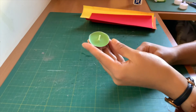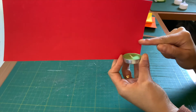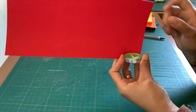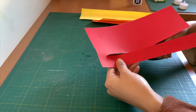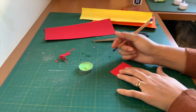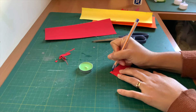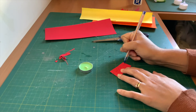Use your candle to check the height and length of your fire like this. Now draw the flames — I'm using red paper card, but you can use any paper you like.